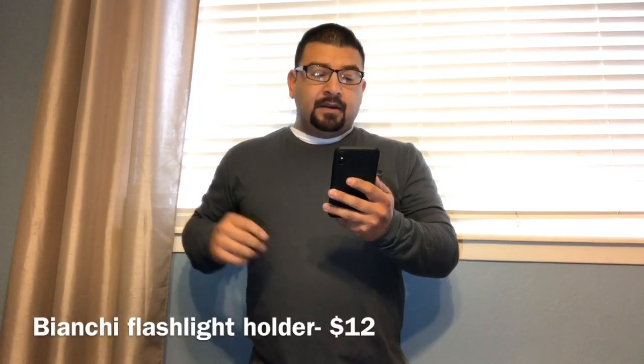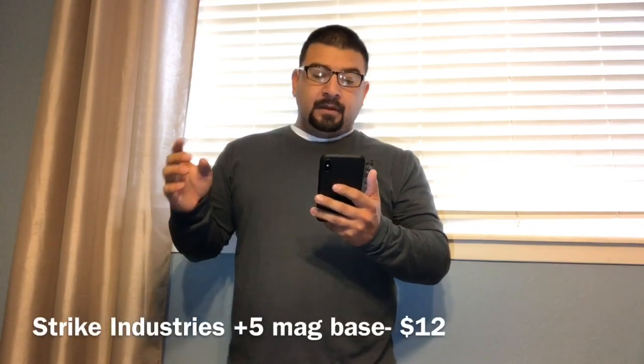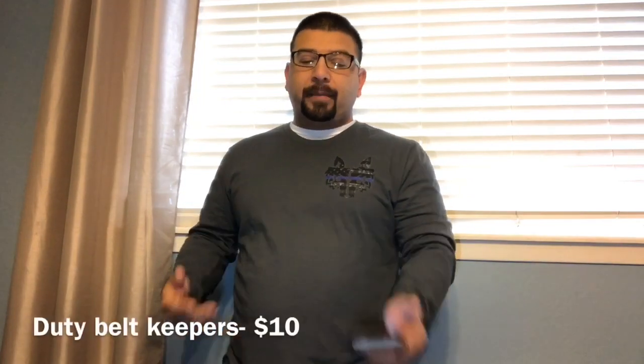For those wondering why I didn't just use what was issued — they did issue those things, I just didn't want what they gave me, so I upgraded. The key clip is very simple — $7, bought online. The flashlight holder is also Bianchi Acumold — $12. The AR magazine is a Magpul 10-round magazine that I paid $14 for, and the base plate on the bottom is from Strike Industries — the Enhanced Mag Plate — $12. The QLS system disconnects my entire holster from my duty belt — I paid $23 for that. And finally, four belt keepers to hold the belt up — $10.